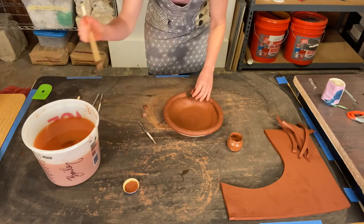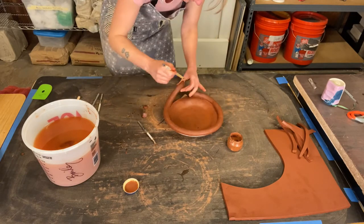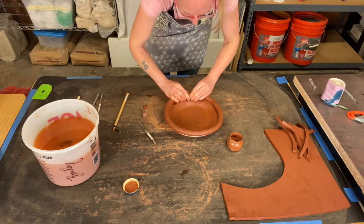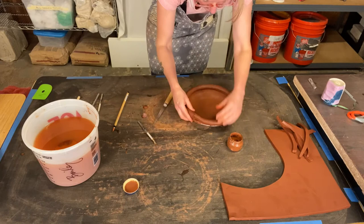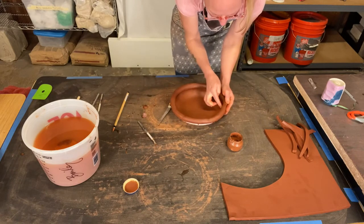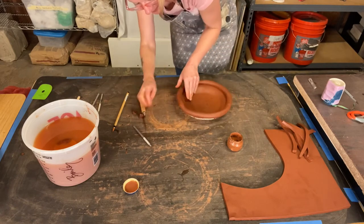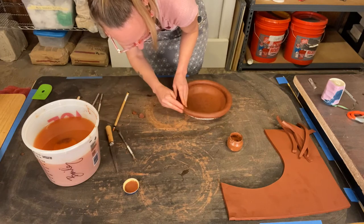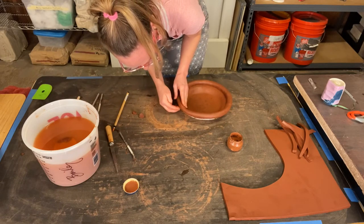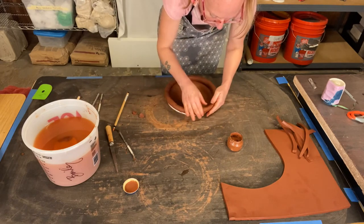Score both ends of your coil, add a little slip, water, or vinegar to it, and push that seam together. Blend a little clay to the inside of that seam and also to the outside of it. This is going to be your weak spot, so you want to really make sure you compress and blend that seam together.